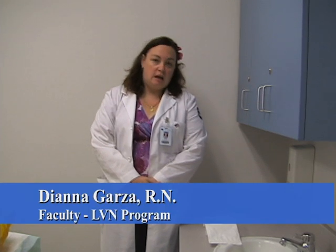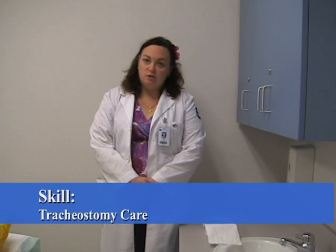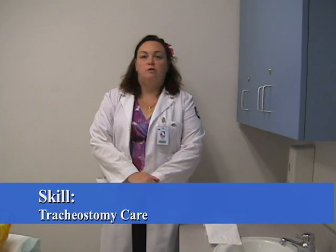I'm Diana Garza and I'm going to be demonstrating tracheostomy care in a patient. Each facility has their own policies regarding tracheostomy care, so I will refer you to the facility's handbook on policy and procedures so that you follow their rules correctly.